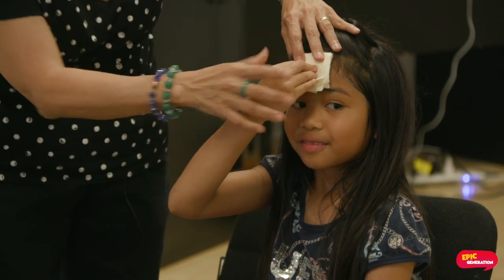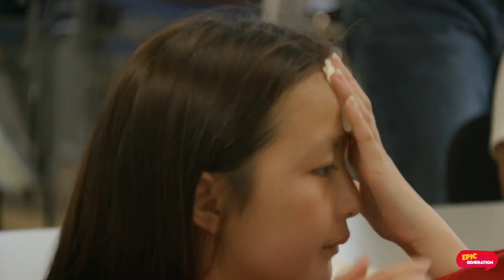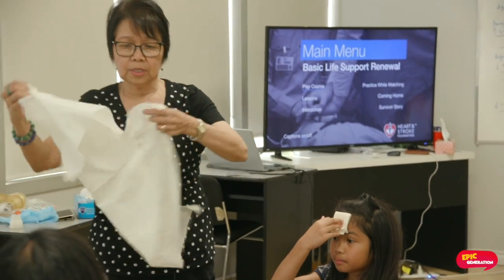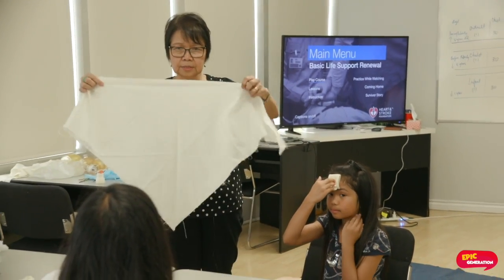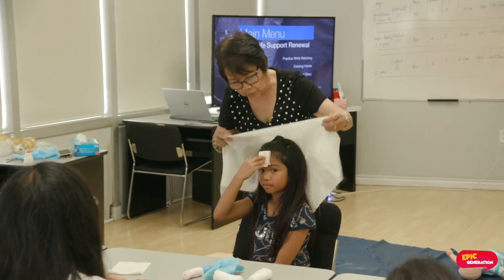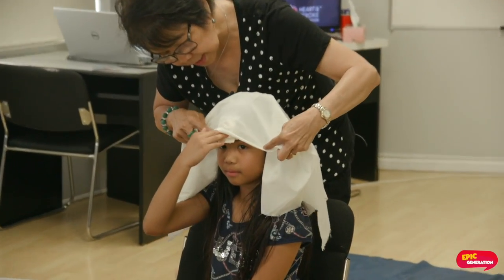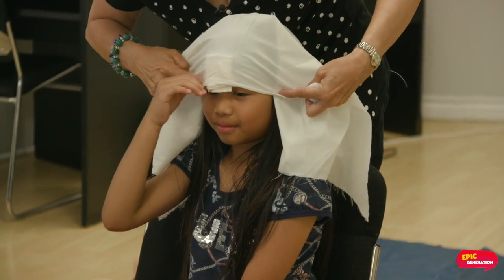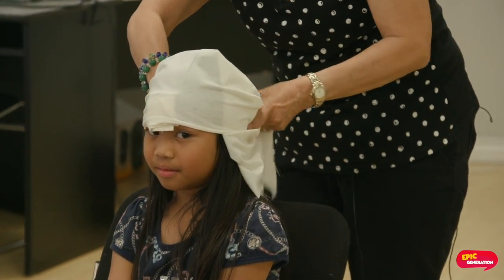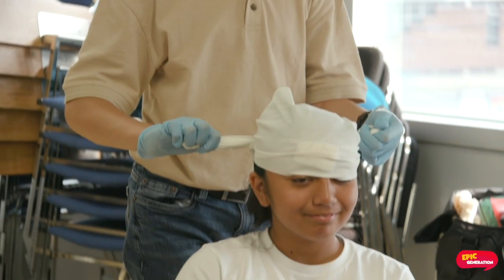Press it a little bit and then I will get a triangular bandage. So the straight part of the triangle I will put on her head, and then I will tie it around her head to control the bleeding and then tighten it.